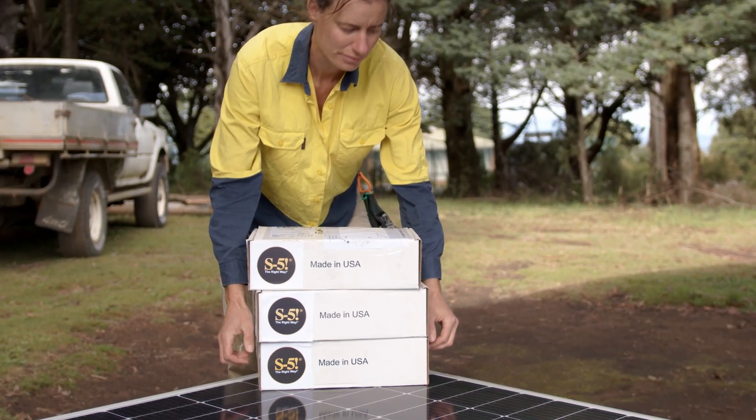Effectively, we had three small shoeboxes to do an 8 kilowatt system. That's it. There wasn't anything hidden — that was all the screws, all the mounting equipment, all the clips. All we needed was the wire and the panels, and we're good to go.